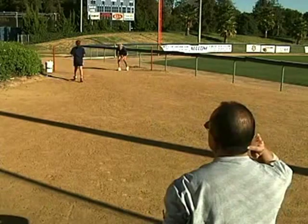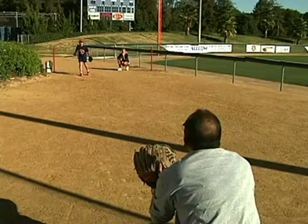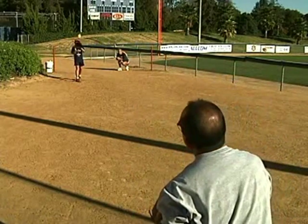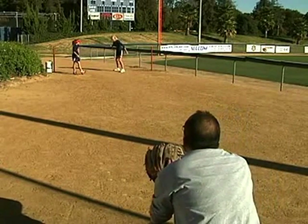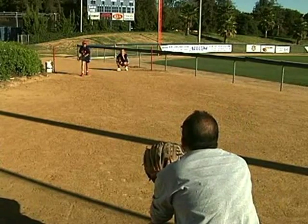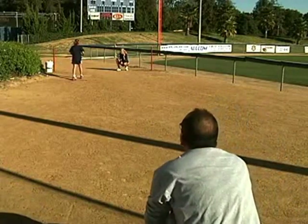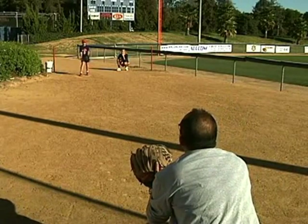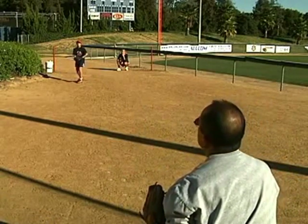Let's throw a couple. Get to here and then short to here. Get to here, short to here. Don't pull it across — let the hand lead quick and then let the body go that way. There we go, that was nice. Good job.